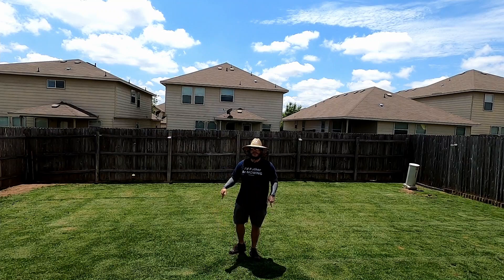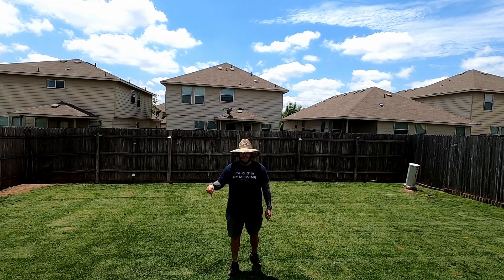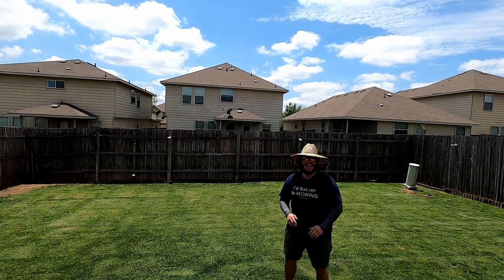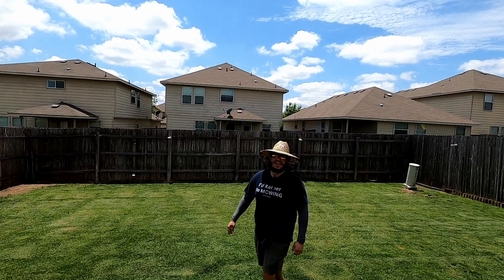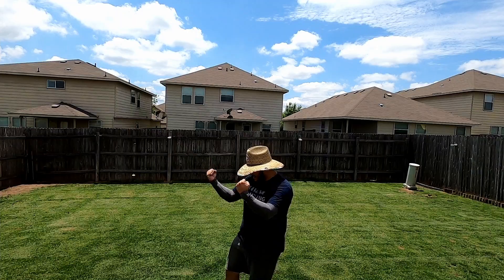Welcome to Masters of the Lawn. On today's video I'm gonna show you the results of the soil test we did on my lawn and my brother's lawn. I am so excited — we finally got the results so we can finally start working on this lawn.